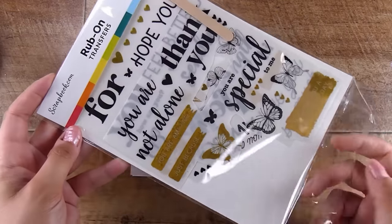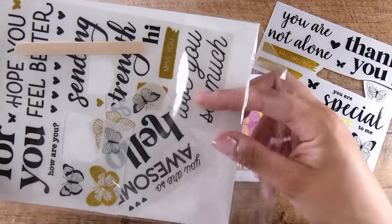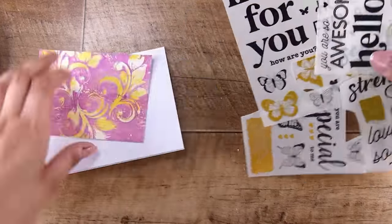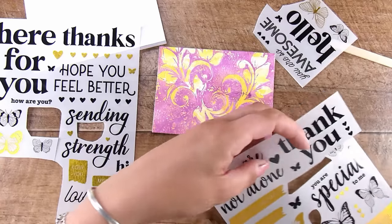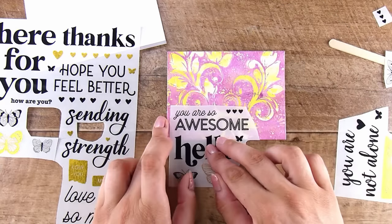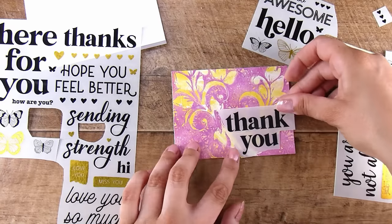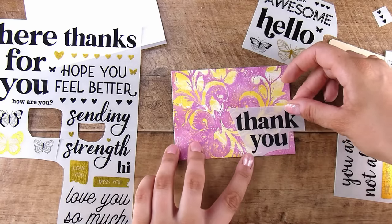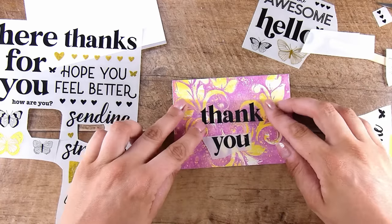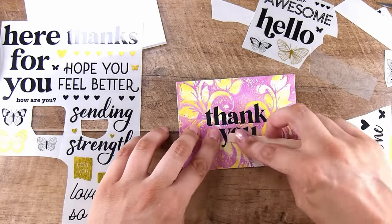Moving on to the second one — these are the rub-on transfers from Scrapbook.com and this is our super simple card. We have this beautiful background, which was actually meant to be a cleanup background — just the yellows in the background and then the purples I put with that Gina K stencil. The purple and the yellow are contrasting colors, they stand up beautifully. With acrylic paints you can layer them up on top of each other without making mud at all because they're so thin when you use the gel plate.